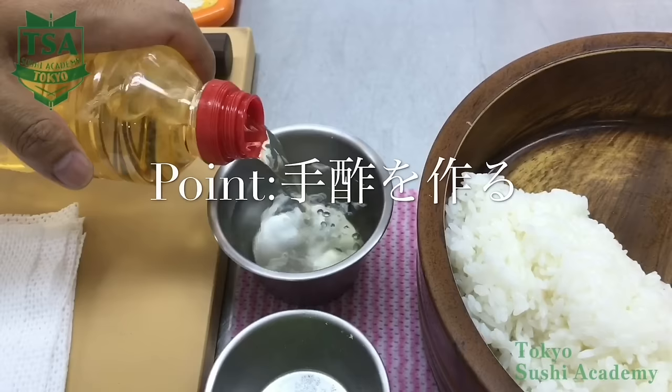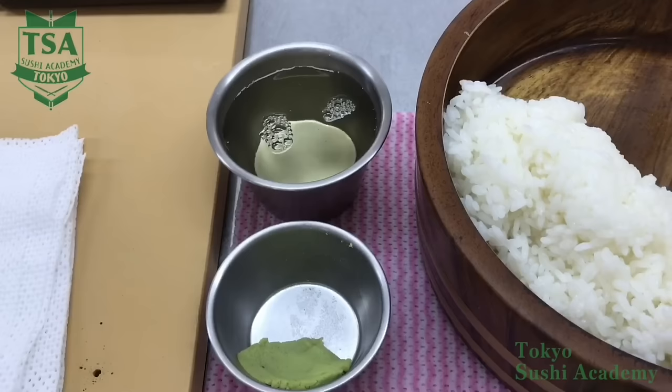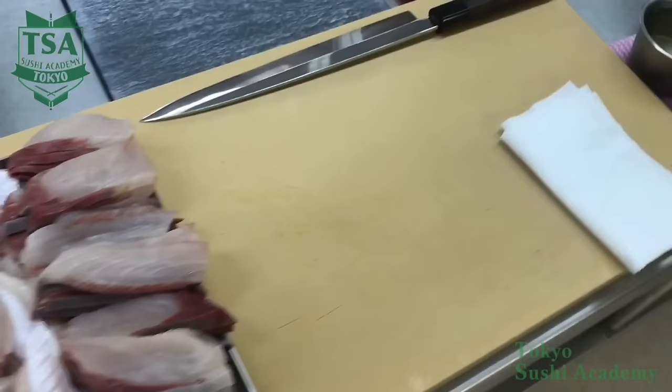Firstly, prepare diluted vinegar called tezu, which means in Japanese 'vinegar for hands.' By applying it on your hands, it will prevent the vinegar rice called shari from sticking to the hands. The tezu is also used for not spoiling the taste of shari, and it also has sterilizing and antimicrobial effect.